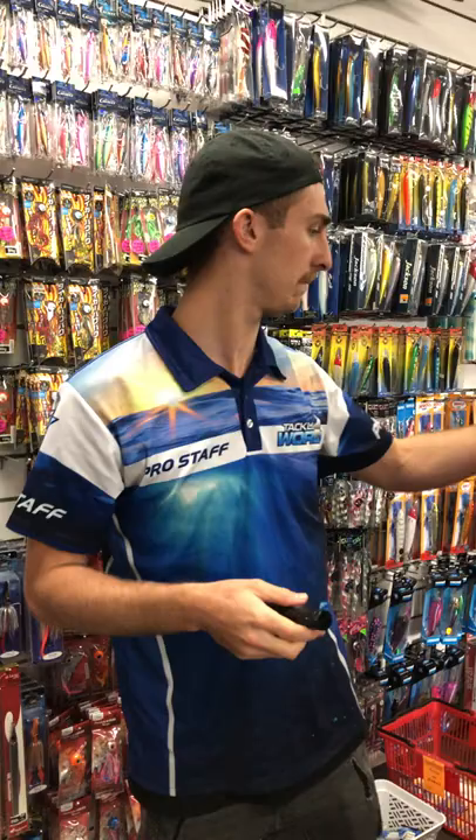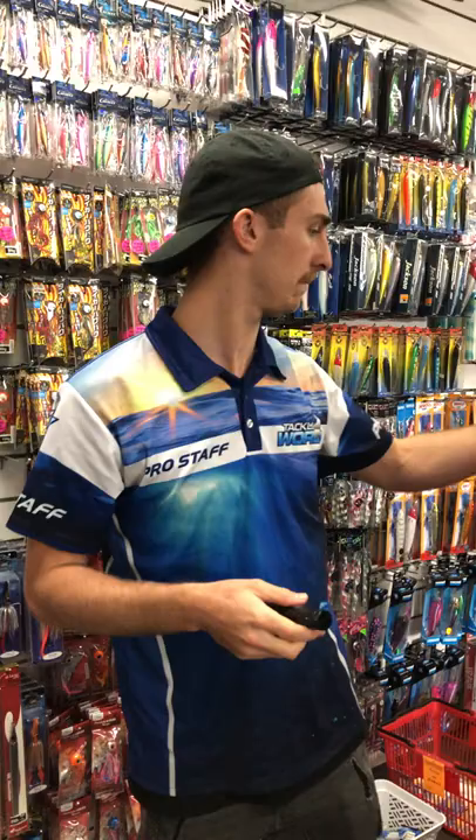All you do is charge it with a USB — in your laptop or your phone charger — and it comes with a lanyard as well. So USB charging and a lanyard, ready to go. Lighter and UV torch all-in-one, 40 bucks.